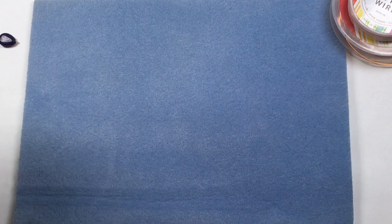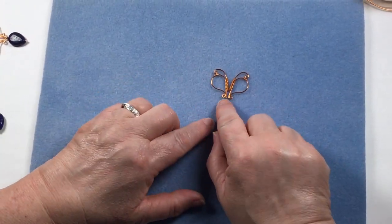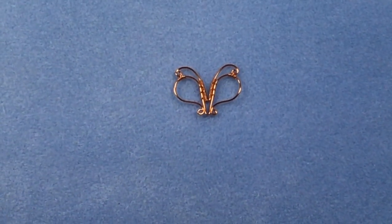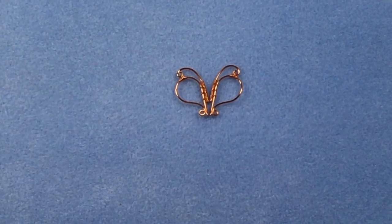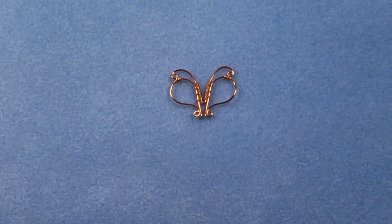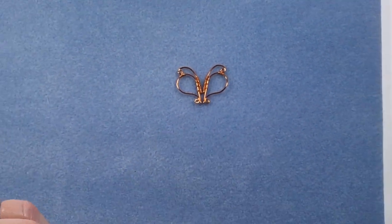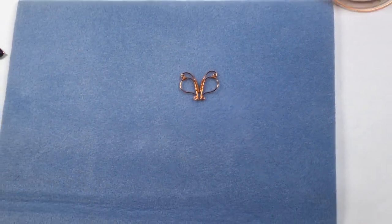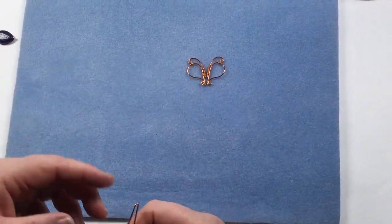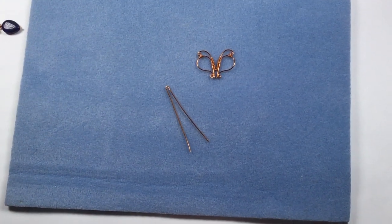I've got a motif here because it's easier to refer to. To make these motifs, we've got two pieces of wire connected together — it's quite a simple process. The necklace has nine of these motifs in it, and with the extension it does between about 16 and 18 inches, so you can extend it, make it smaller, or add more motifs if you want.